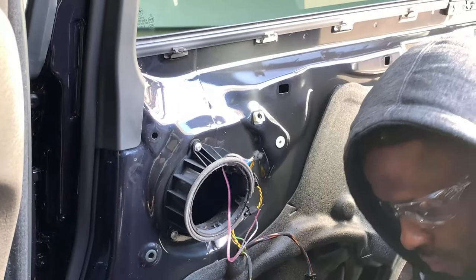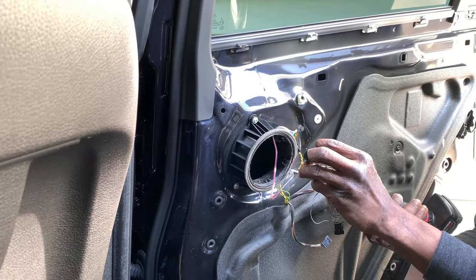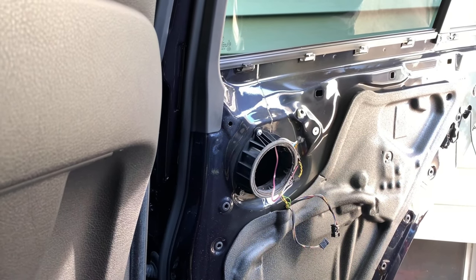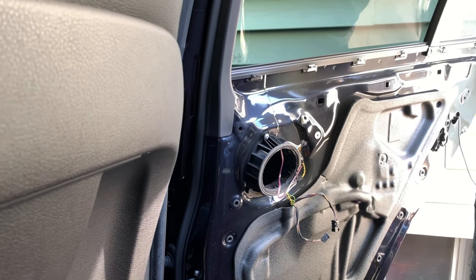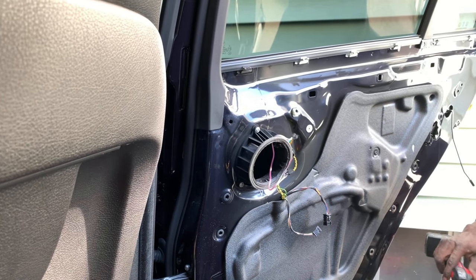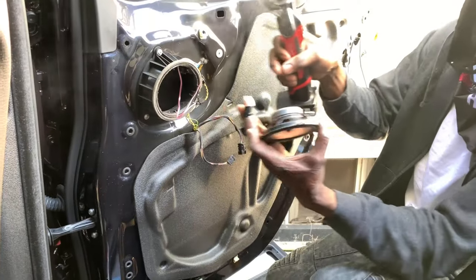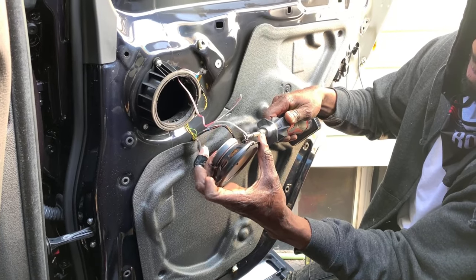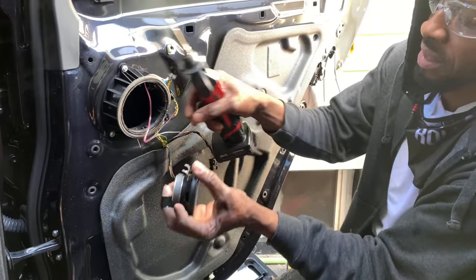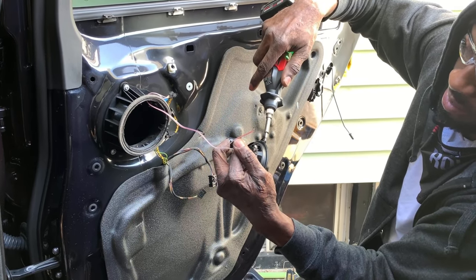Guys, this is a lot of work — I thought it would have been one, two, three. If I had the frame — the whole speaker with the housing — it would have made everything easier. He's soldering the wire directly to the speaker because we don't have connectors. This is actually better anyway because the connection won't come loose.